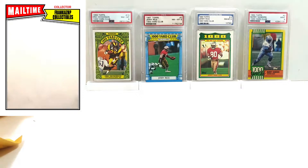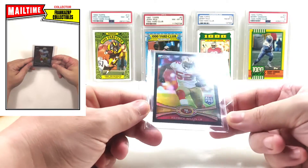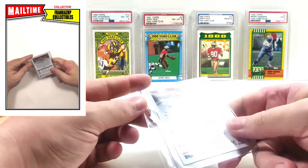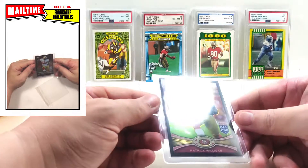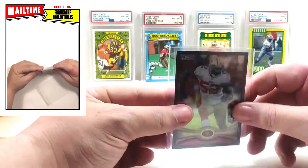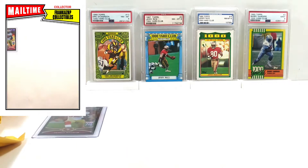Let's get the PWE out of the way. This is a black refractor from 2012, numbered to 299. Black refractors are very, very good-looking — maybe not numbered as low as some other cards in the set but they are gorgeous. Very cool Patrick Willis — future Hall of Famer. That's an interesting way to ship the card in the case but okay.